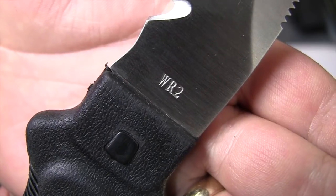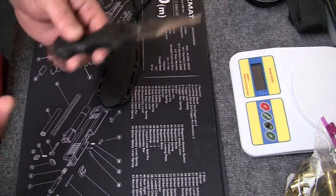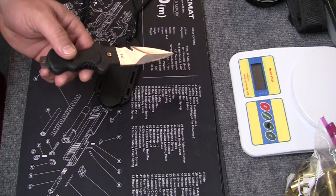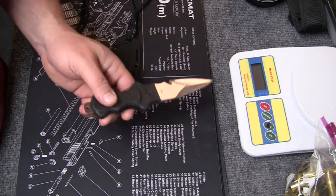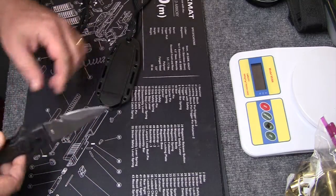The part number on it is WR2, so it's pretty easy — go to Amazon or go to Schrade's site, put in WR2, and you can see all the specs. The price is again around $26 — $26.97 or $26.66 retail — so chances are Amazon will have it a little bit cheaper.